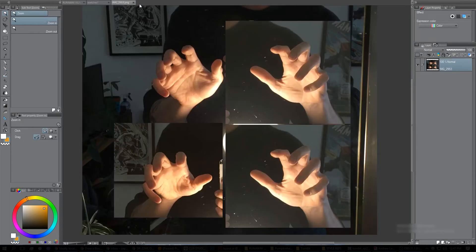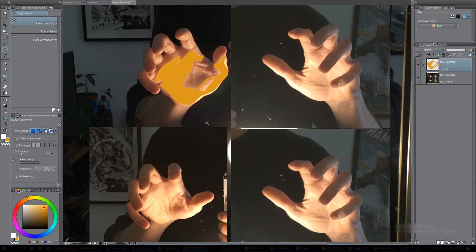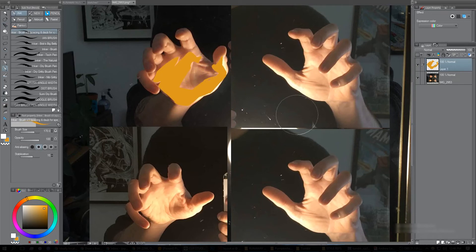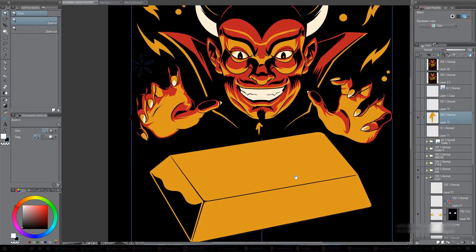For the hands, I've got the photo reference on a second monitor — I always have my reference set up there. Looking at the photo, you can see that's the shape you want in the hand: this part is all in light, this part is in shadow, this would be a mid-tone. Looking at how the hand looks in the drawing, it matches the photo because I was just using it as reference. That made it very easy to shade the hands.